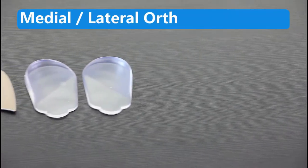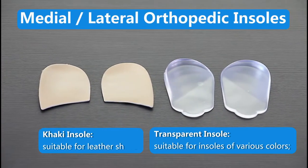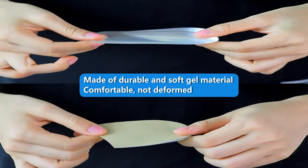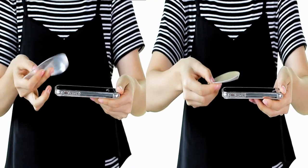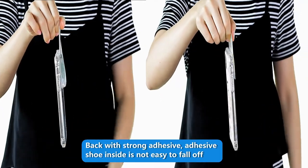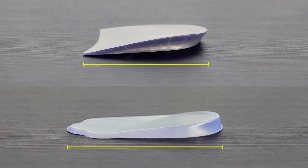These are two different styles of medial, lateral orthopedic insoles for supination and pronation. Made of durable and comfortable gel material, the self-adhesive design can be reused. One size fits most, whether it's men or women.